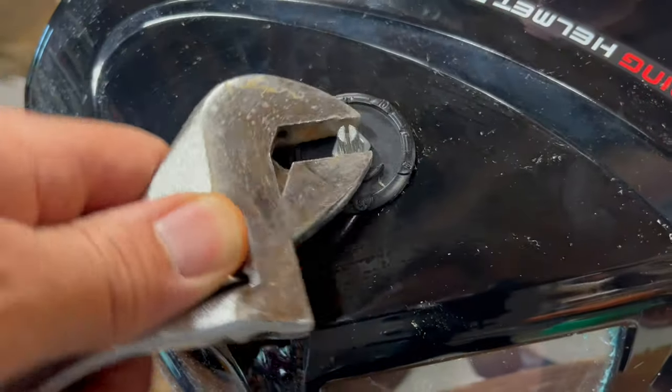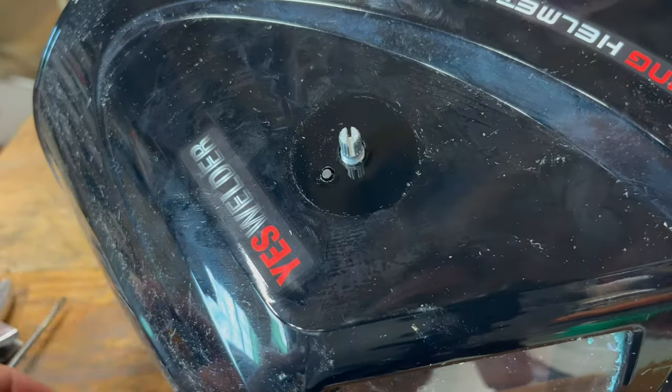Pry off the shade dial knob, take off this nut, this plastic piece, and pull it out from below.